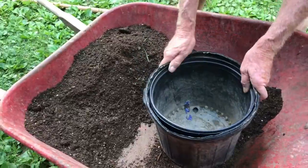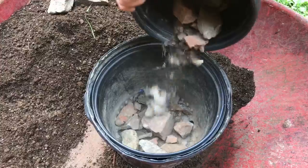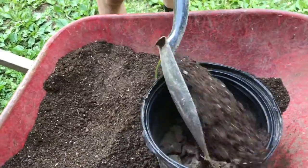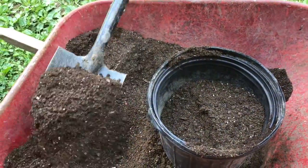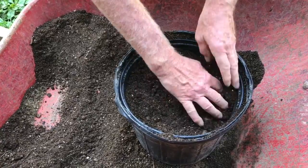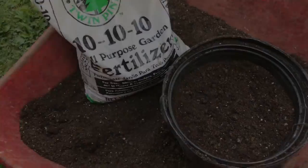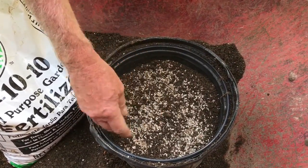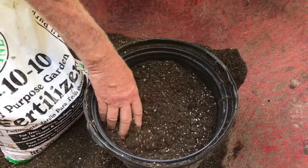Now we're going to go ahead and put the pot into the wheelbarrow and put rocks at the bottom of the pot. Go ahead and put some of this wonderful dirt that we just mixed into the pot, then level it off so we can add some fertilizer to the top portion. We use an all-purpose fertilizer, a 10-10-10 mix. A small handful will do — just mix it into the top.